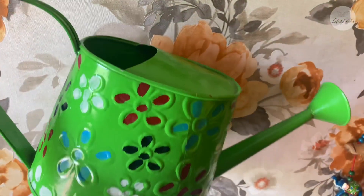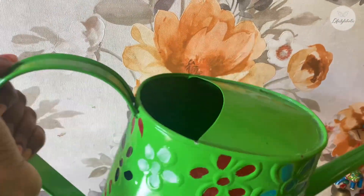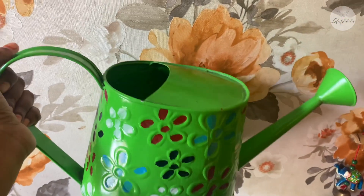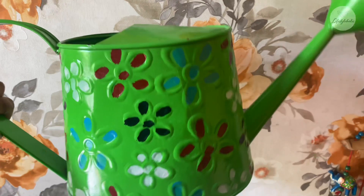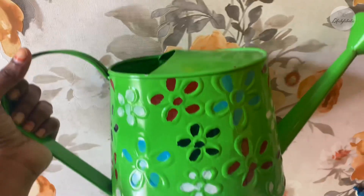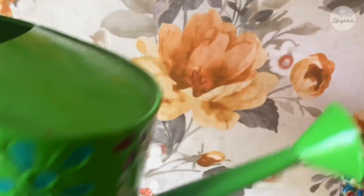Next is the metal watering can. The price is $1.50 — it's affordable, that's why I bought it. If you want to use it for plants, this watering can is very easy to use and gives plants a sufficient amount of water. It's metal and very classy. It comes in red color, but it can also be green.